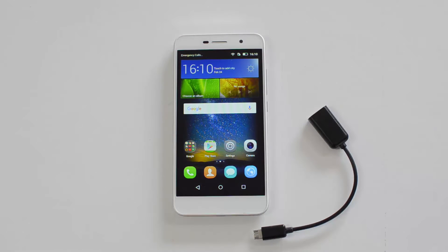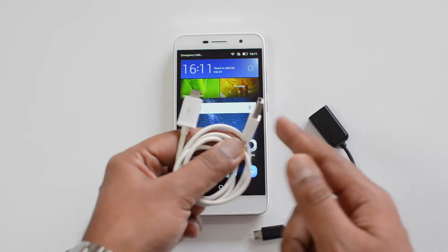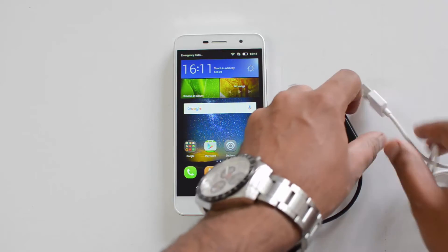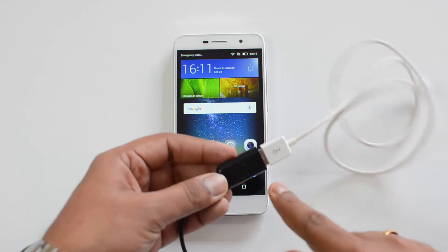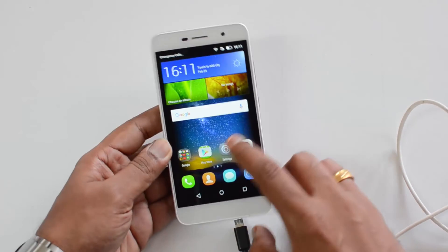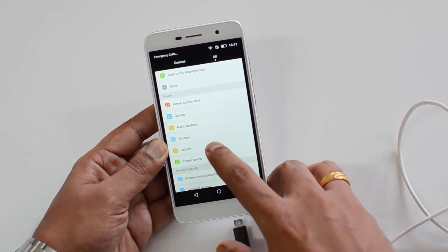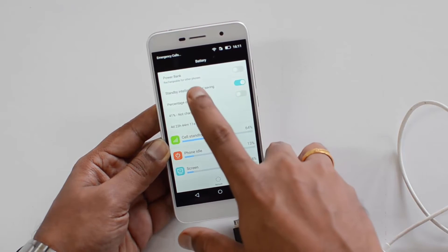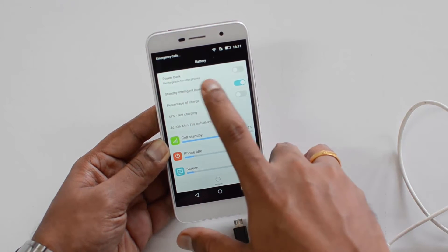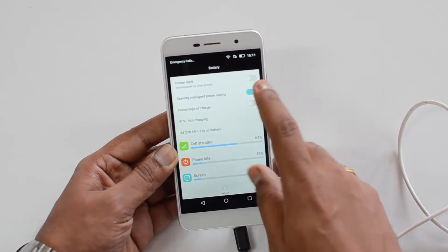You also need the standard charging cable for your other smartphone — it can be USB-C type or the normal cable. We have the normal micro USB cable here. Connect this to the OTG cable — we've now connected it. Now open the settings on the Honor Holly 2 Plus, then go to Battery and you can see the power bank option.